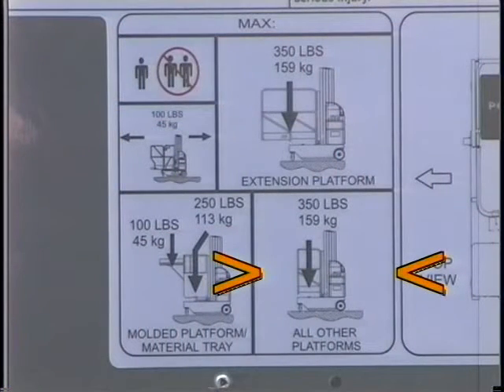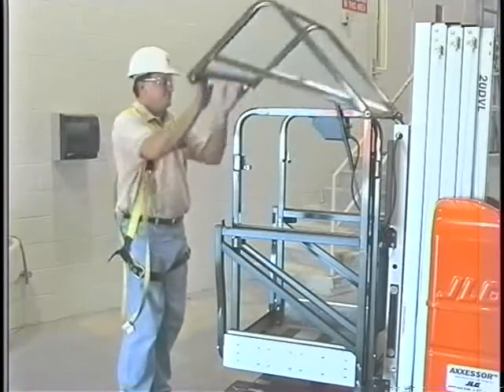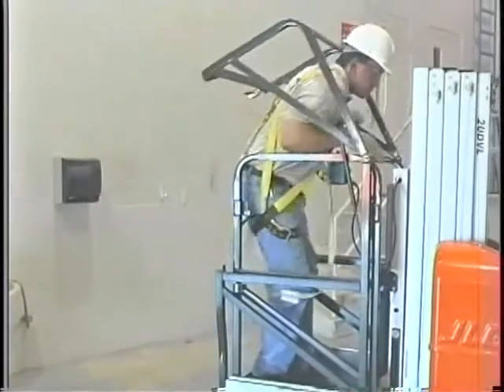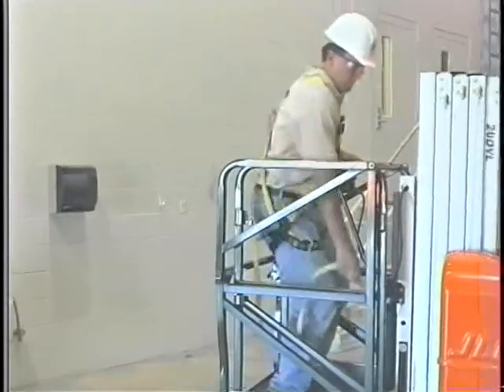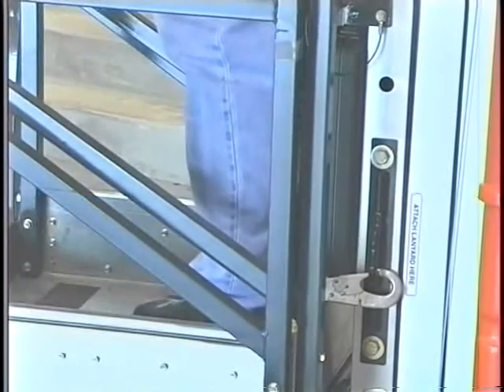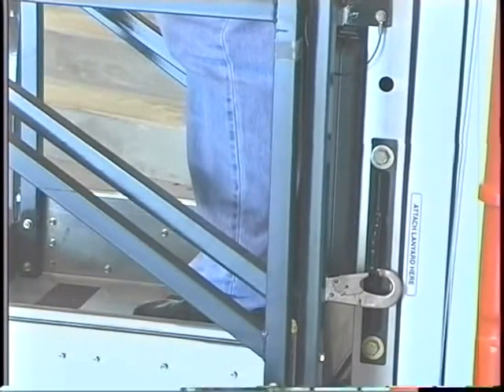The maximum capacity of the DVL lift is 350 pounds, which is displayed on the platform decals and in the operators and safety manual. This rated capacity includes the weight of the operator, tools and equipment, and anything placed in the platform. Care should be taken to never exceed the rated capacity. When entering or exiting the platform, always face the lift and use the three-point contact method, which means two hands and one foot or one hand and two feet are in contact with the platform at all times. Enter the platform and properly secure the lanyard for your fall protection device to the designated anchorage point.